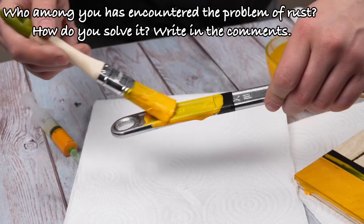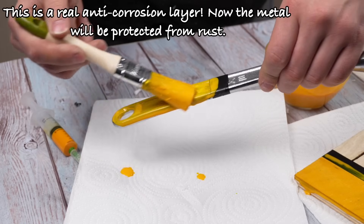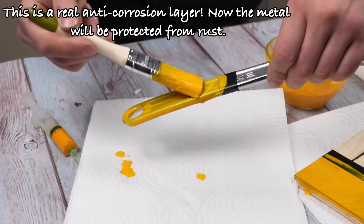Now let's try it on metal. How do you solve rust? Write in the comments. This is a real anti-corrosion layer — now the metal will be protected from rust.